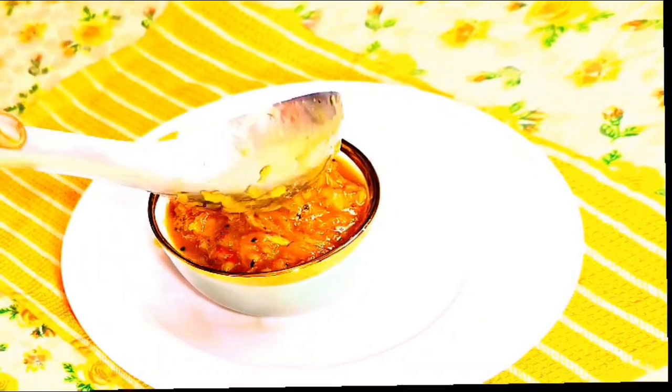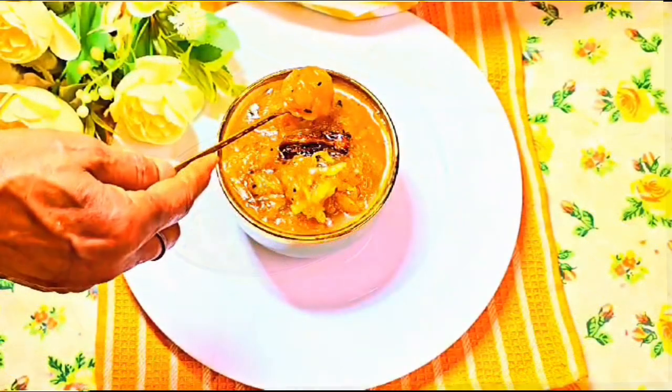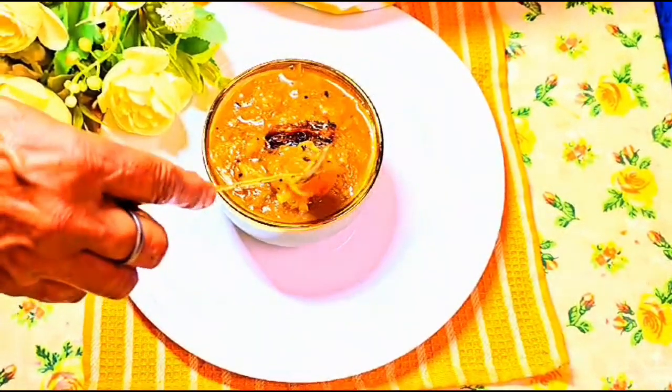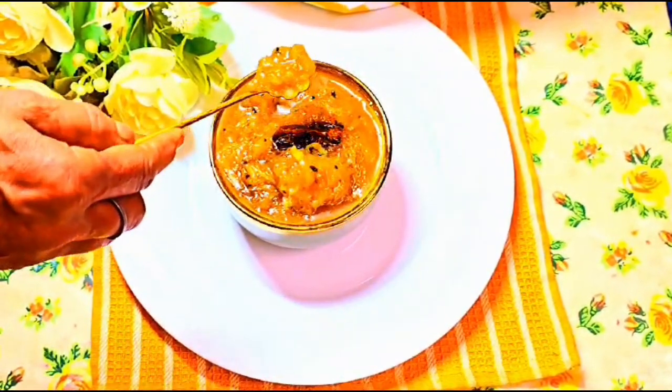Think: we came, we saw, we devoured! Delicious. And for those who have lost their appetite due to illness, this chutney promises to bring back the joy of eating.